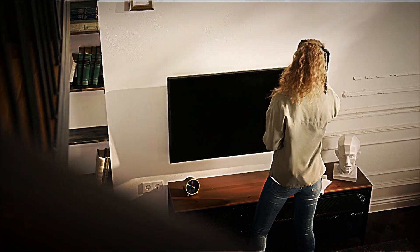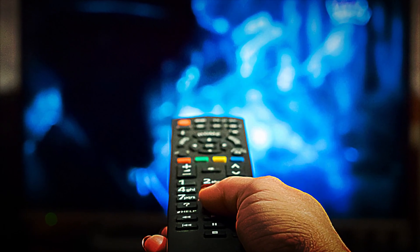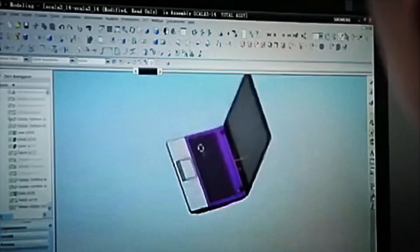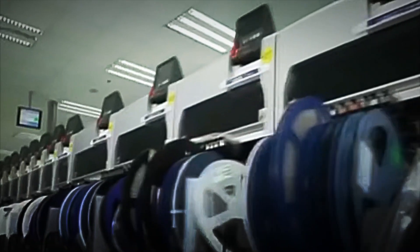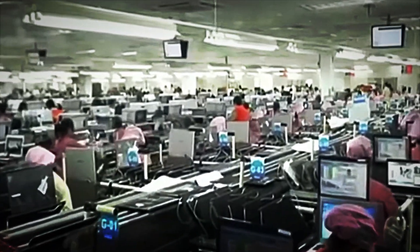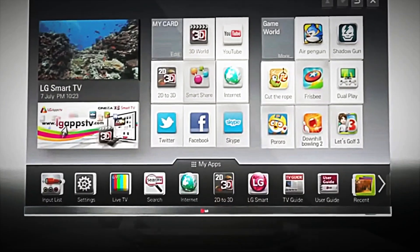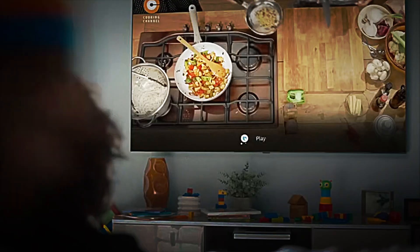But how is a modern smart TV actually made? What lies behind that seemingly magical screen? The first step in manufacturing an LED smart TV is producing the panel, the most complex and delicate component of the entire system. This panel is primarily composed of a liquid crystal display, LCD, a substance that changes its orientation when it receives an electric current, allowing control over the passage of light.